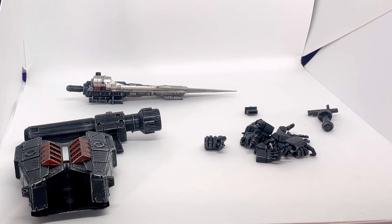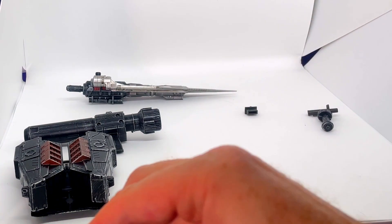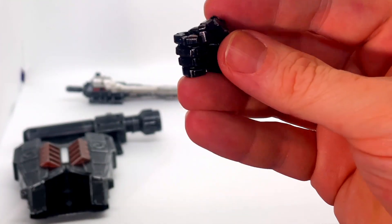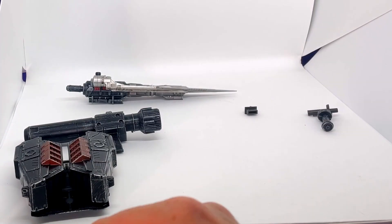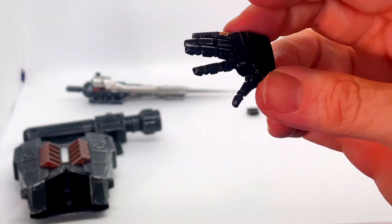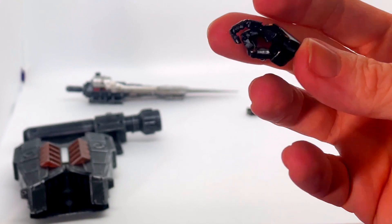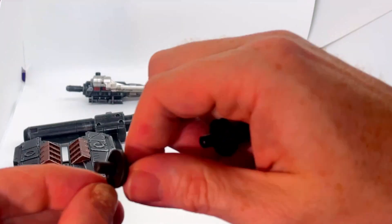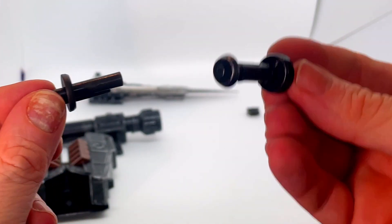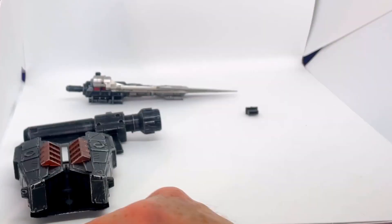Here are all the bits and bobs you get with Megatron. As standard with these 3.0 figures, you get a whole host of different hands — weapon-holding hands, a trigger hand, open hands, more gun hands, all that kind of stuff. We've also got a whole host of little bits and bobs that I'm not really sure what they're for. I'll have to read the instructions, because you do get a comprehensive instruction booklet with this.